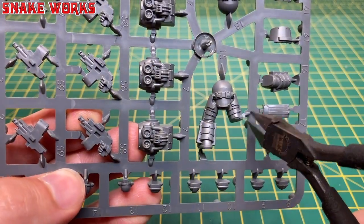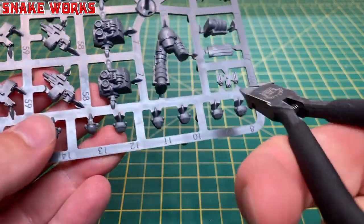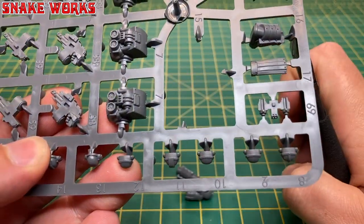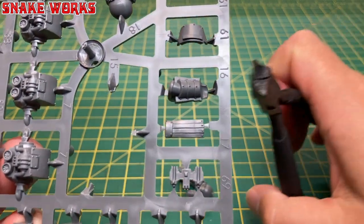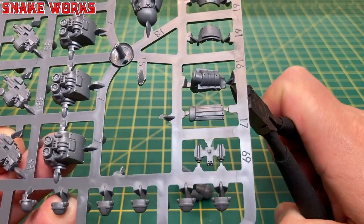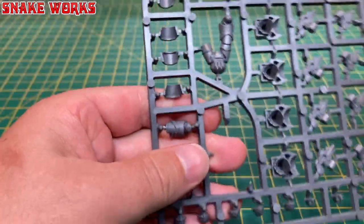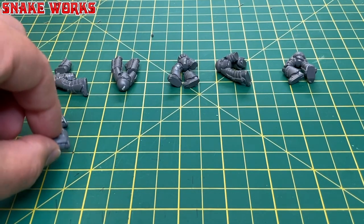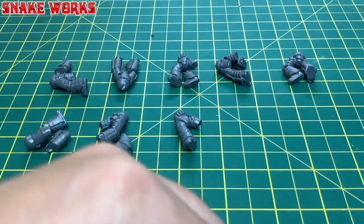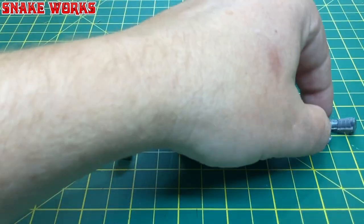To begin with, the first step is to cut out the torsos and the legs. Each torso has a specific leg to go with it, so it's important to keep them together. I say it's important, but I have no idea what happens if you get it wrong and mix and match them — they might come out better. After a few minutes snipping and cutting, I had 10 Terminator torsos and 10 little legs to go on them, and you can see I tried to keep them nicely organised.